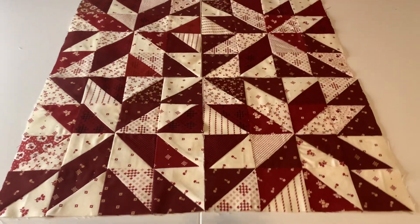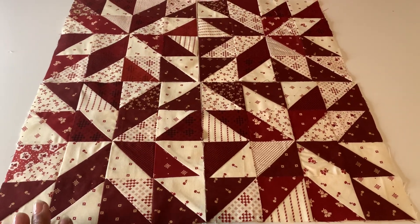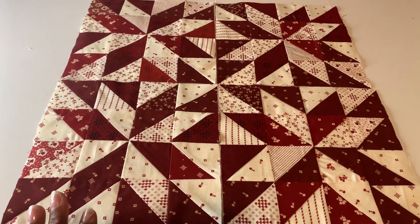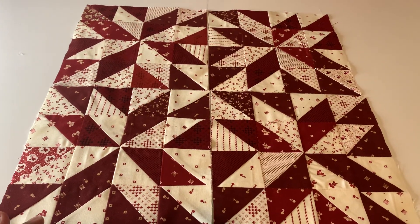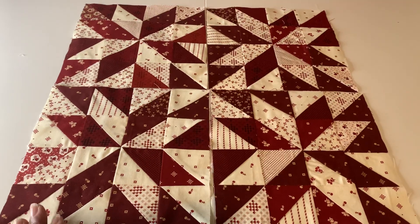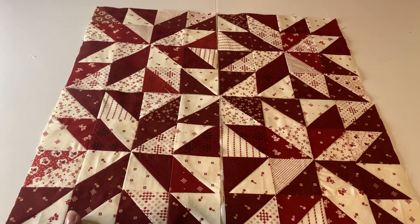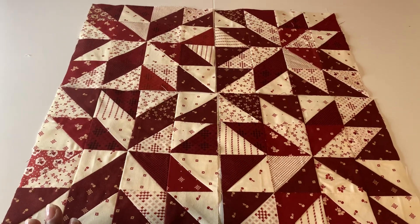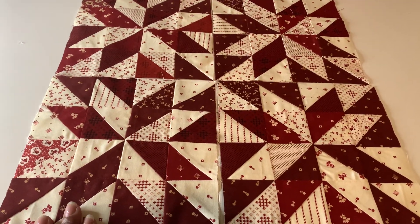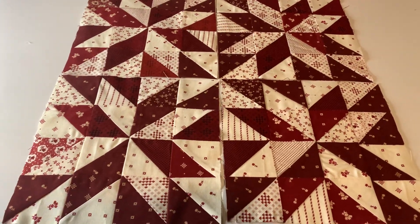Hey you guys, welcome back to Crazy Quilting Crafts with SCK! So I know this fabric looks very familiar to you guys — this is from, I think it is, Red Works Gathering. You guys know I did several blocks called the Turnabout Block, and these are the scraps from those Turnabout blocks.